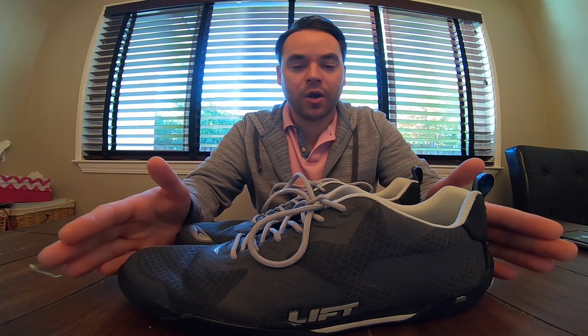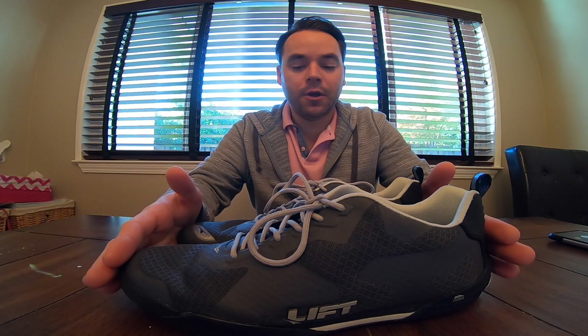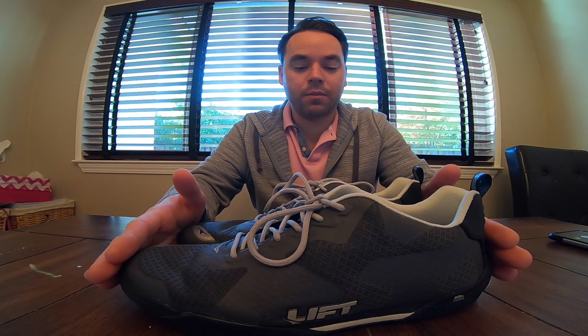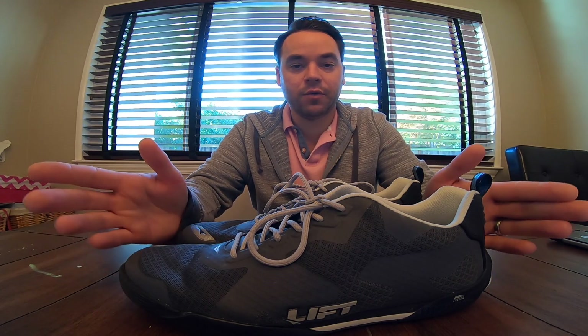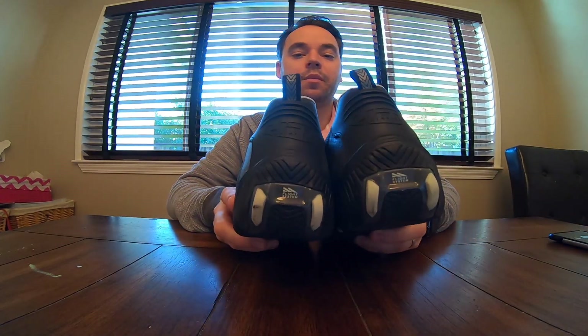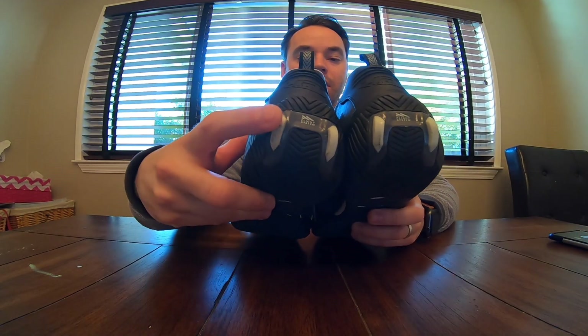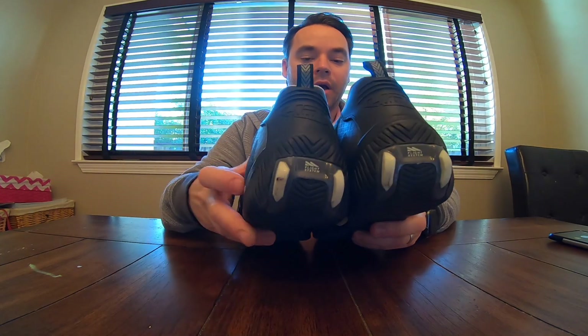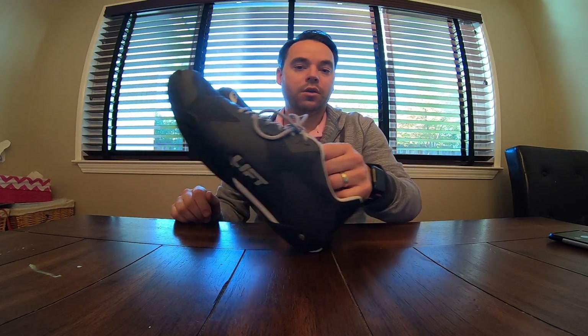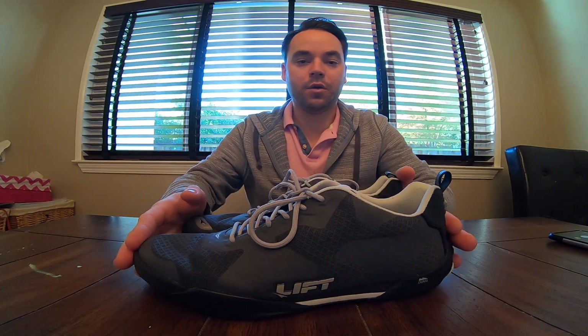These shoes are basically geared towards the aerobatic pilot or air race pilot — anybody that needs a shoe that would allow you to have really precise modulation over the rudder pedals. They use a system called the flight control system, which is basically these nylon bumps that allow you to slide your heels on the rudder trays.